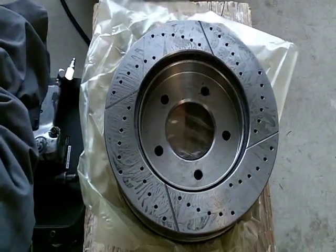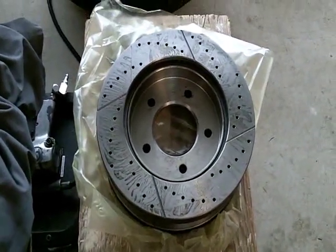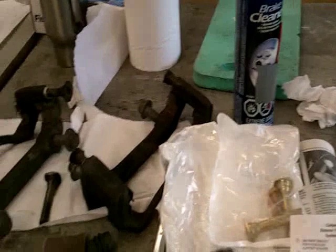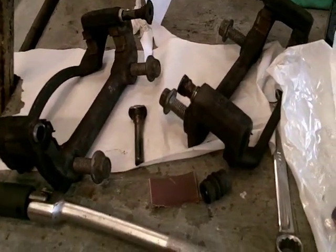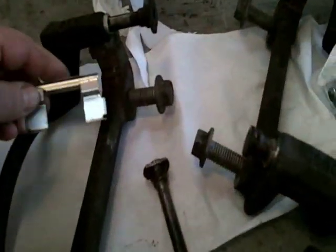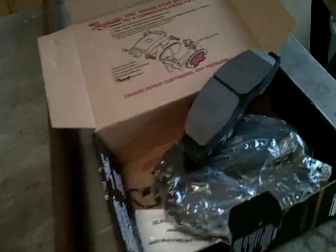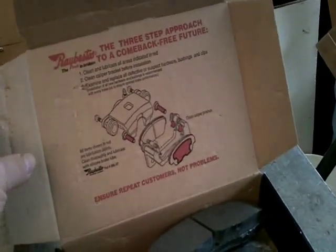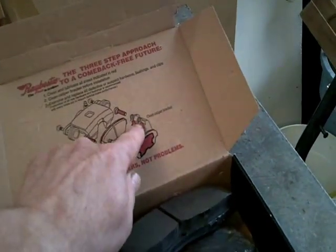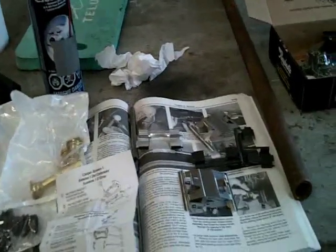One of the first things I need to do is wash the wax or oil off the new rotors with hot water and soap, then use some brake cleaner to get them all cleaned up, keeping my hands off them after that. Then I'll put the new clips on where the brake pads slide back and forth, and put a little bit of grease on there according to the directions on the pads. It shows to put grease on the caliper pins and also on the little pads for the shims.